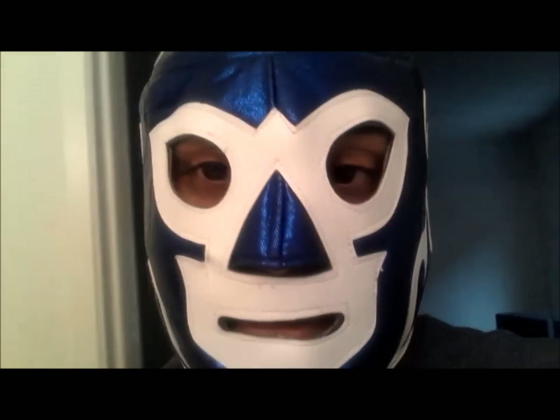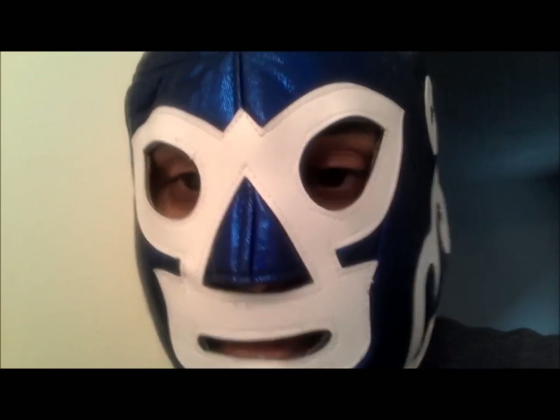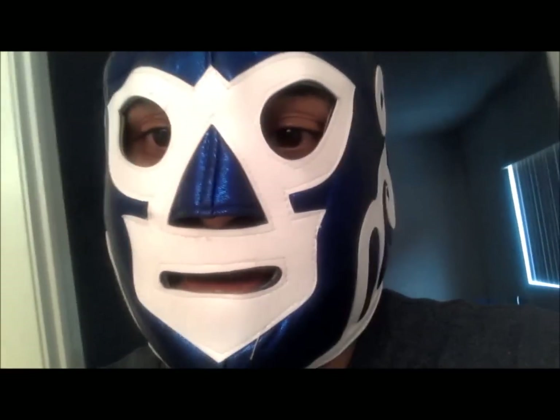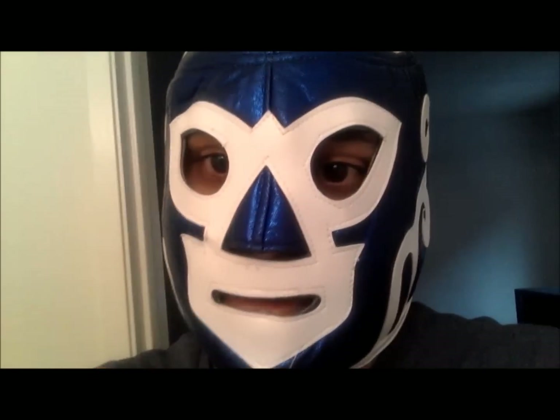I've done this a lot of times — it happens to me a lot. That is the ultimate way to get a stuck contact lens out. You don't have to poke anything and it's really, really easy. So whenever it happens, I suggest you guys give it a try. Any questions or suggestions, just leave a comment below. I'll see you guys later. Subscribe.